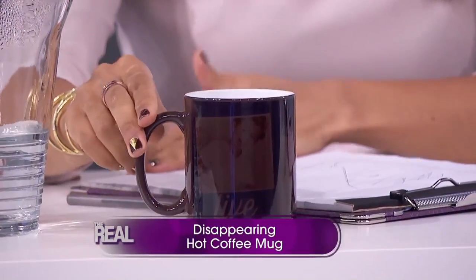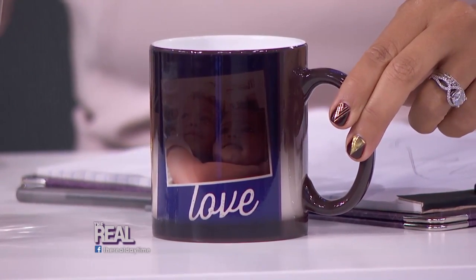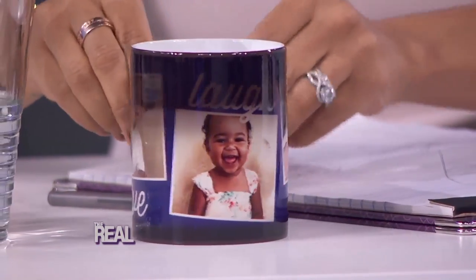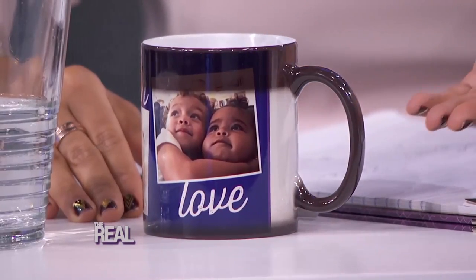This may look like your average boring mug, but take a look at this. Simply pour in your morning coffee, and voila — your photo will appear. Look at that, that's really dope. That is super cool. Look at my babies — it's Aiden and Aria. These are my babies!